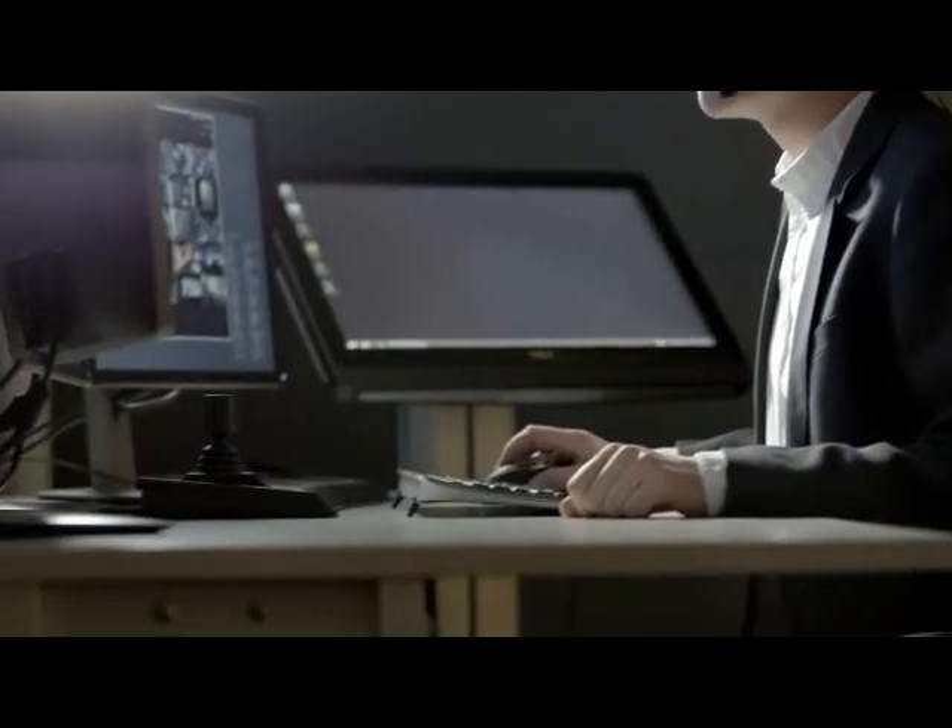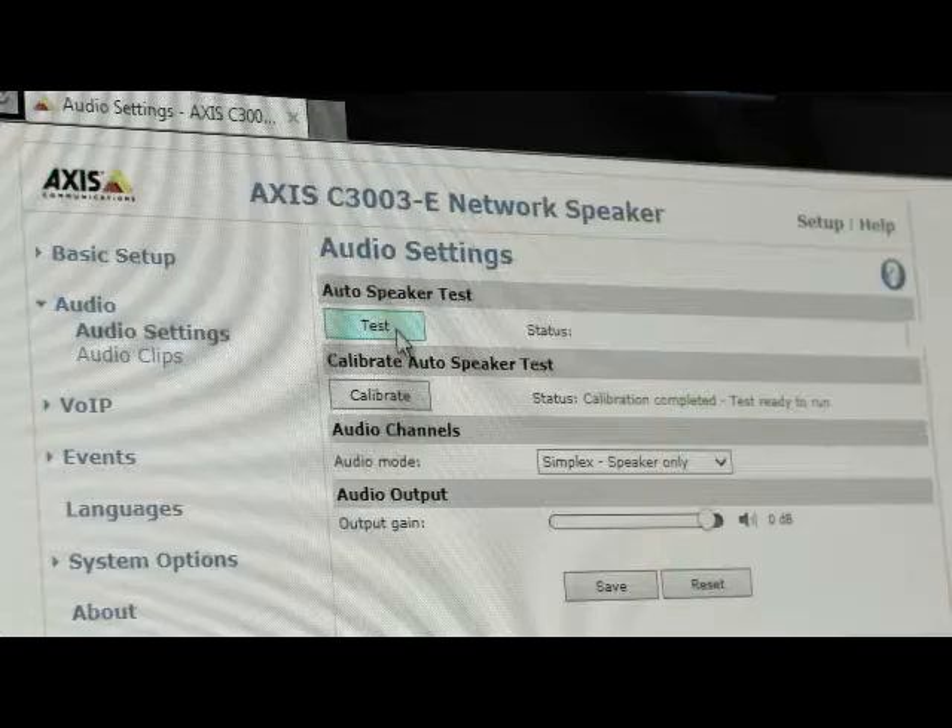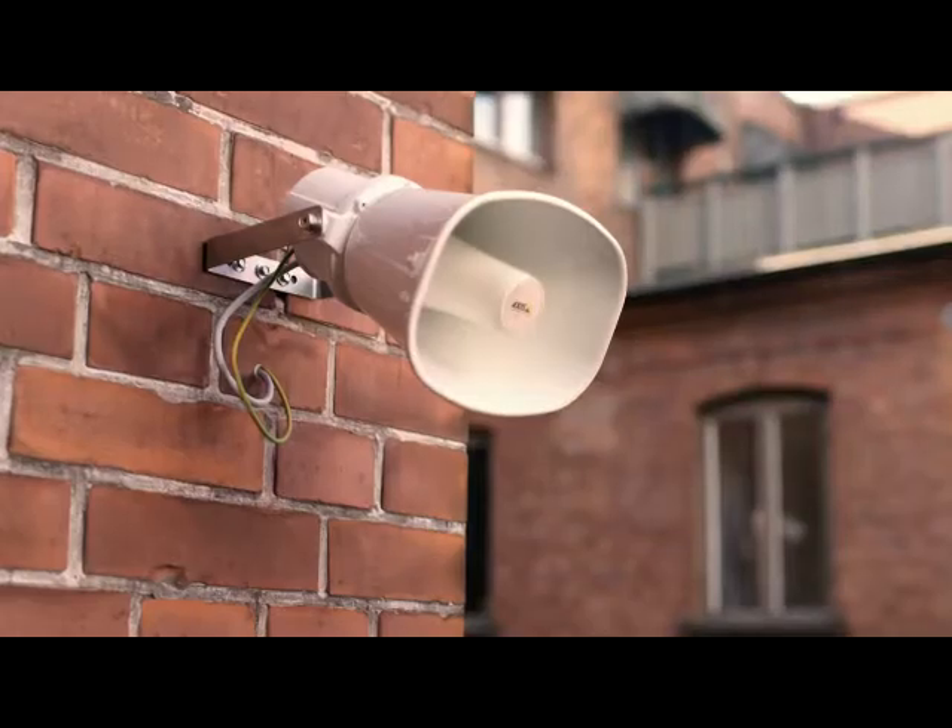AXIS has also developed the unique auto speaker test. It provides audio feedback to the system, allowing a remote operator to verify that the speaker is in full working order.